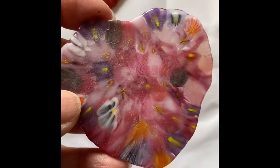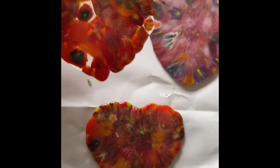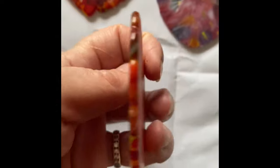These really turned out great. The next step is to clean them up a little bit with the torus saw so they're a little bit more heart-shaped, although they really didn't get too out of shape.